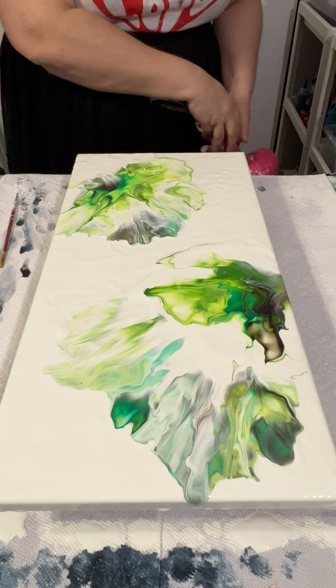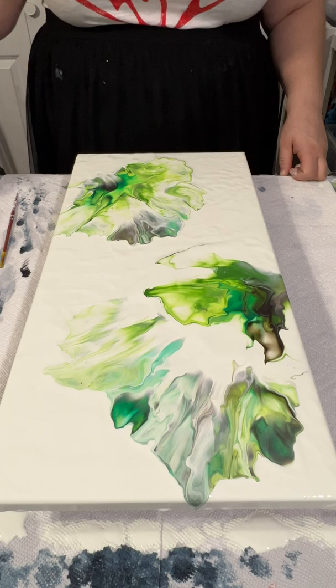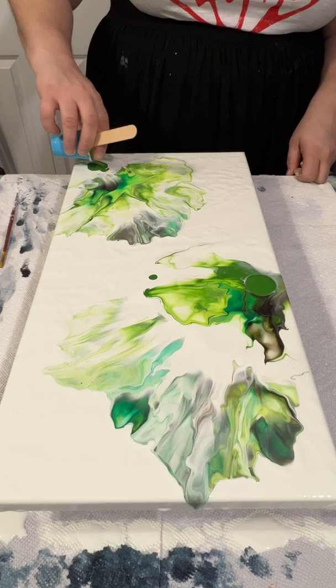I realize here that this is just not working out, so I'm like, well, I'm just gonna put down more paint and see if I could blow over whatever that was that I had down. I'm dripping paint.